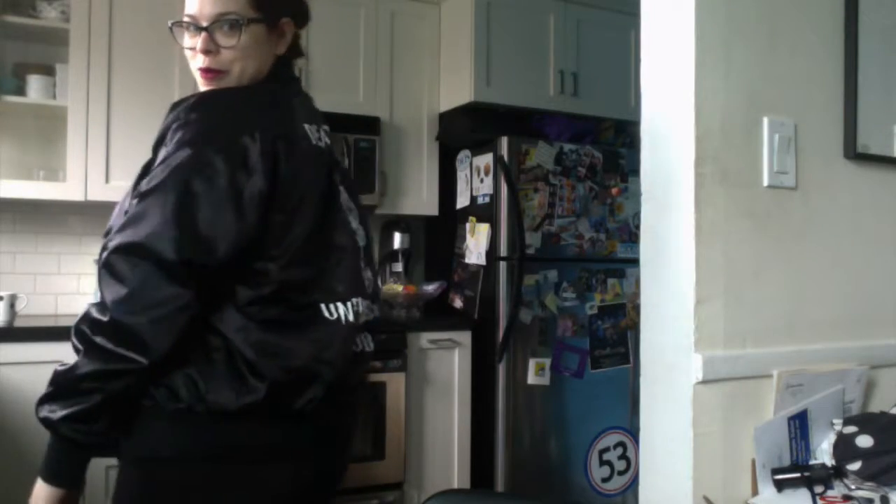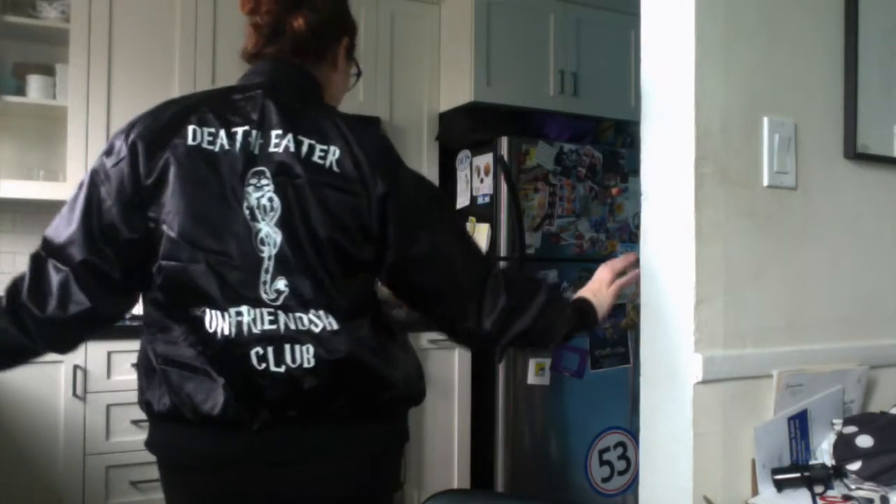How cool am I? I feel like such a rebel. Awesome! So that's my Death Eater Unfriendship Club jacket.